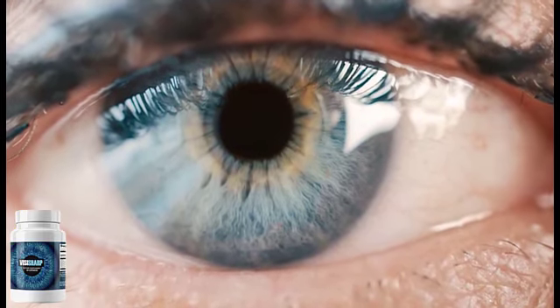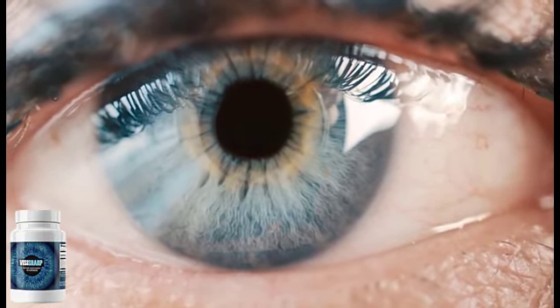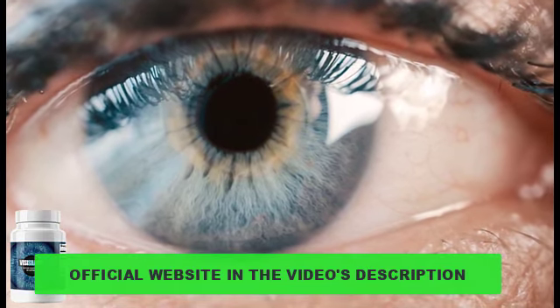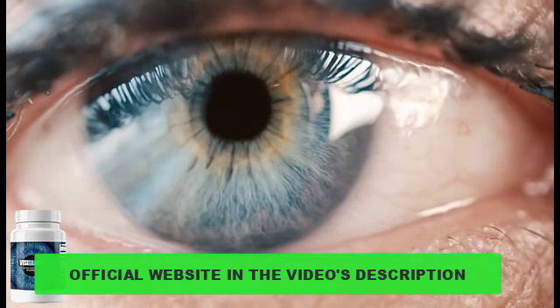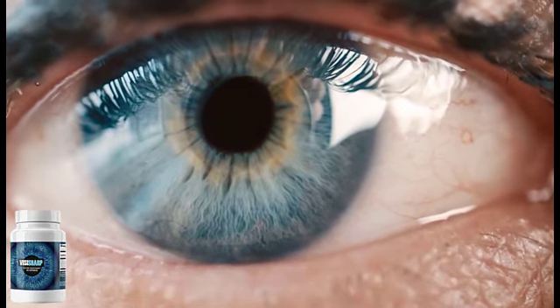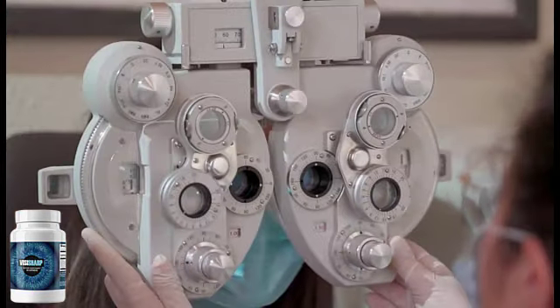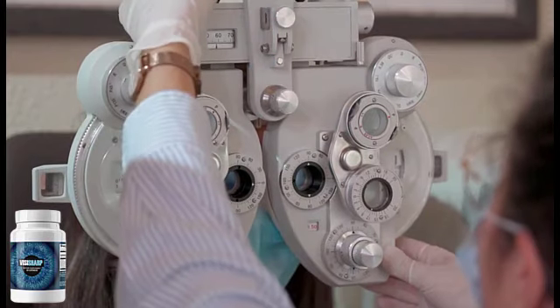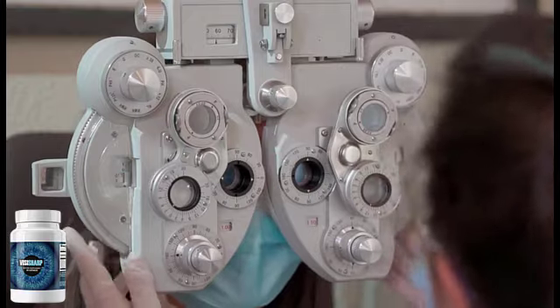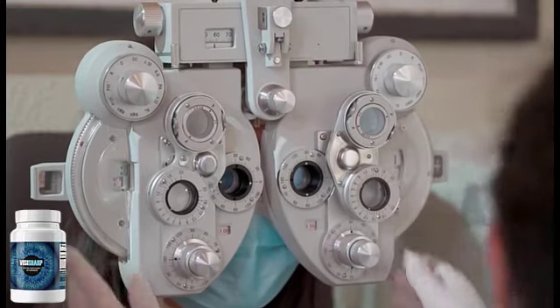So if you want to purchase the original VisiSharp, the one that will give you results, the link is just below this video waiting for you guys. So people are mostly asking: what is VisiSharp? What does it do? What's it used for? VisiSharp is actually a dietary supplement that helps you and actually saves you from eyesight loss in the most vulnerable of people.